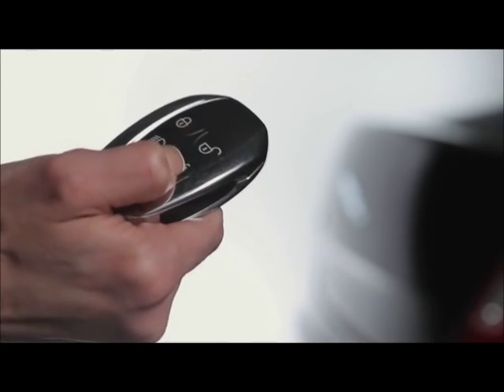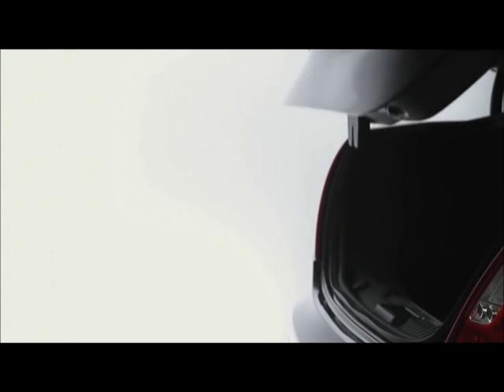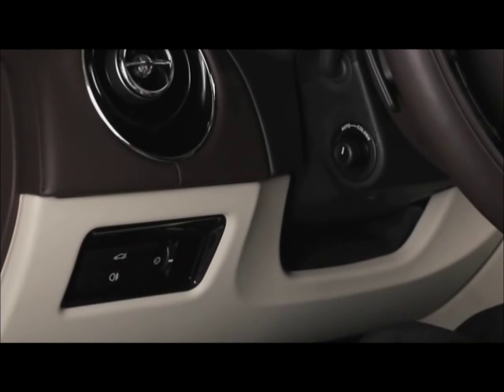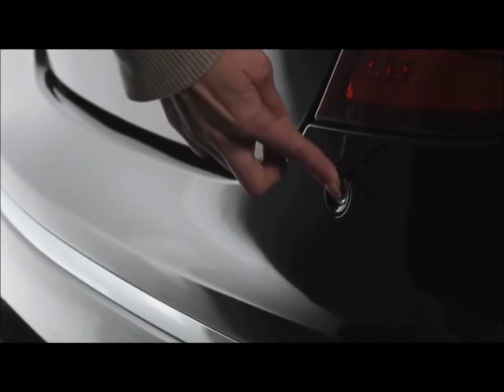Pressing the trunk button on the smart key opens the power trunk; this does not unlock the doors. You can also open the trunk by pressing the interior release button or using the button at the back of the vehicle.